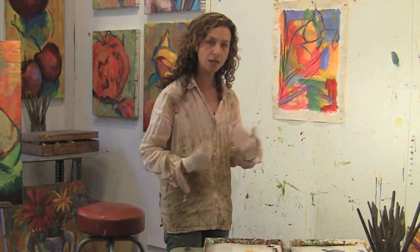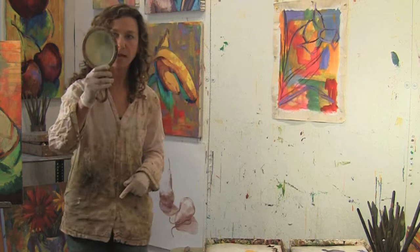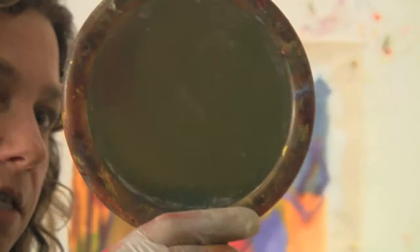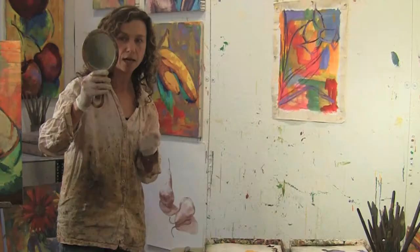Finally, the last thing that I do — which is something I do at every stage of my painting — is I take a handheld mirror, go to the regular magnification side, and look at my painting backwards through the mirror. If it looks like it works, looks graceful, is weighted more on one side, has nice angles and nice negative space, then I'm satisfied. Right now I'm looking at it, and it looks great.